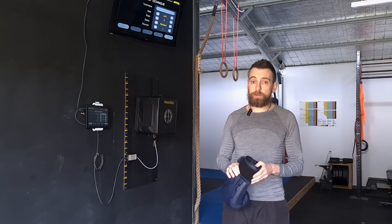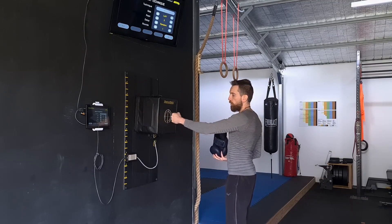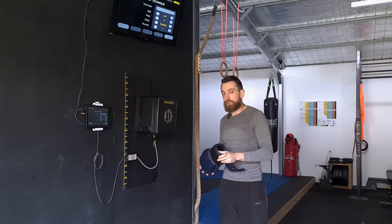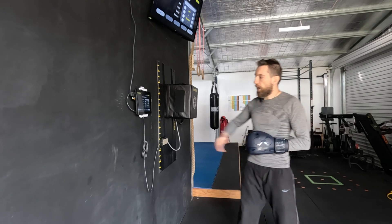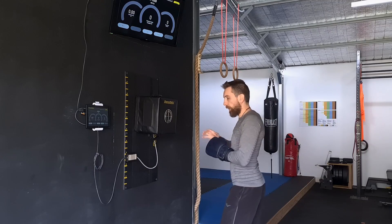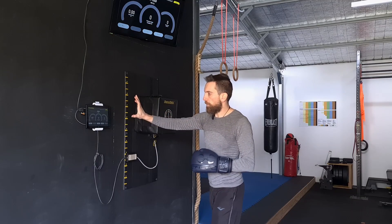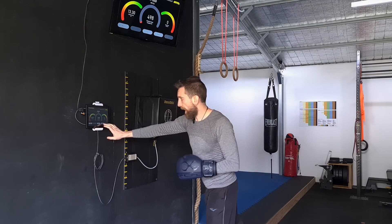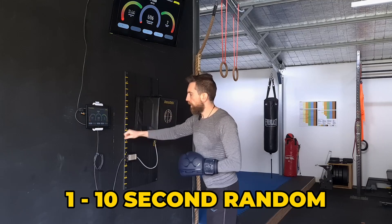The second component we need to test is speed. Is there a speed difference between each of the three techniques — vertical, horizontal, and the over-rotated fist? Using the power cube we can check the reaction time and the speed of each of these strikes. I'm going to start off with five vertical fist punches. The power cube will register the speed of the technique based on the time it takes from the ding to the impact. By the way, these times are random — it'll randomly be between one and ten seconds for it to make the ding.